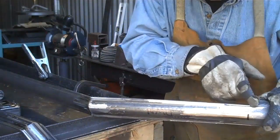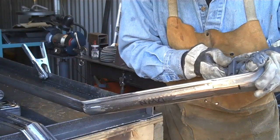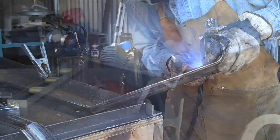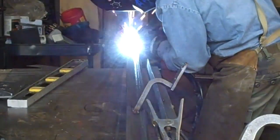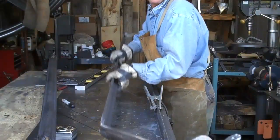Alright, so we've made our mark. Just going to hold this in place and tack it. Alright then, we've got one down.